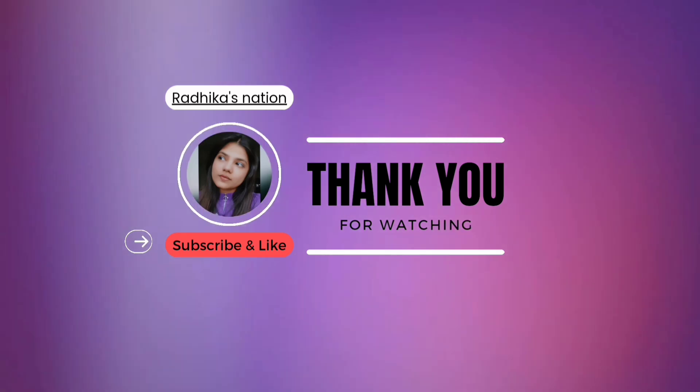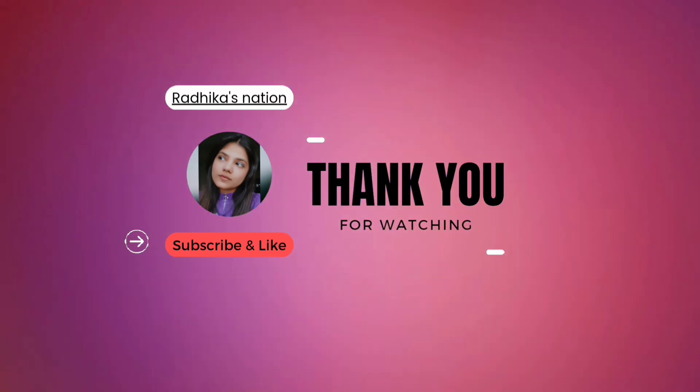So this is how it looks — I hope you guys like it! Thank you so much for watching. Please subscribe to my channel and like this video.